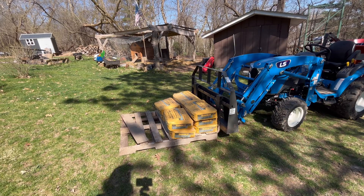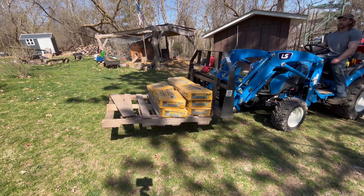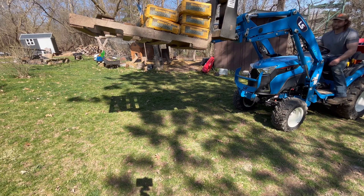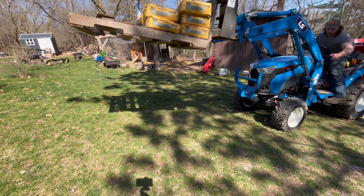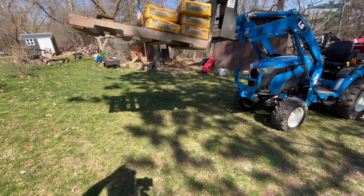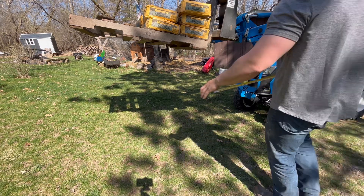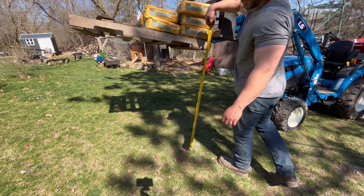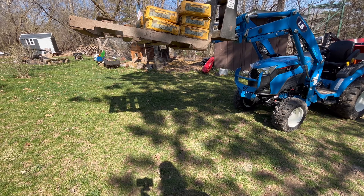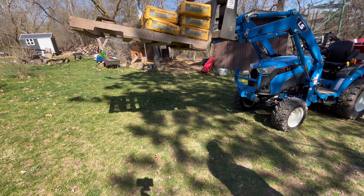Now we've got 800 pounds of concrete. In total we're looking at probably around 1100 pounds, and that's as high as it'll go — just about four feet off the ground. That's pretty good for its max capacity being close to 1100. We'll drop it down, take two bags off, and see if it'll lift at about 950 pounds.